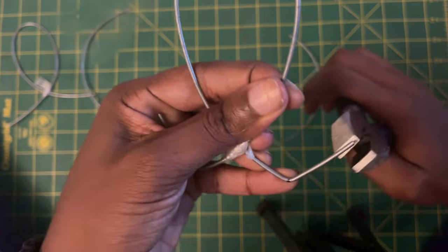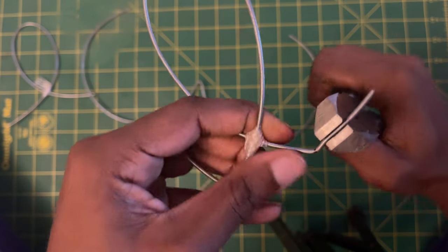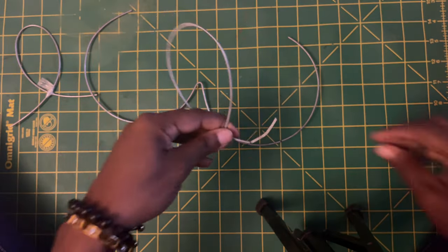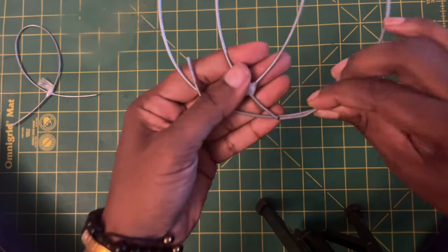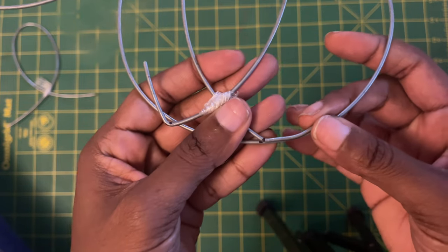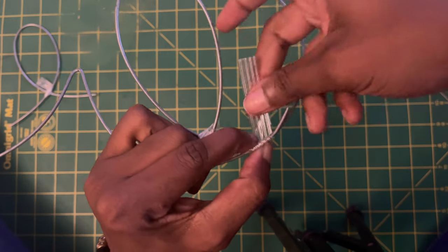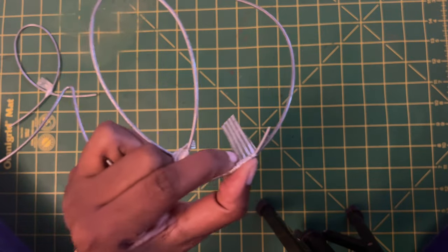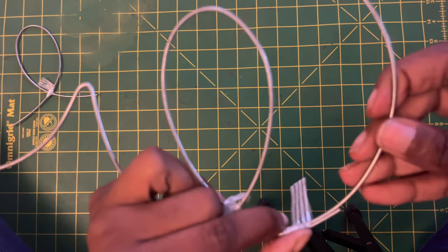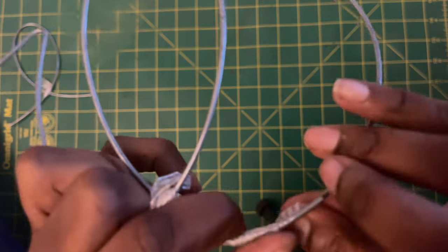Our next step is to shape the cup wire — the feet of the cup — to mimic the wire bra frame, matching them up as much as possible so we can lay them on top of each other. This is very important: when you're wrapping, you don't want anything sticking out that would bother you or the person wearing the bra. It needs to be comfortable with no slipping or sliding. Keep your pliers on standby so you can come in and tweak little things as needed.